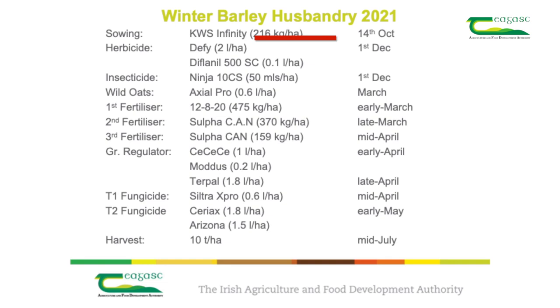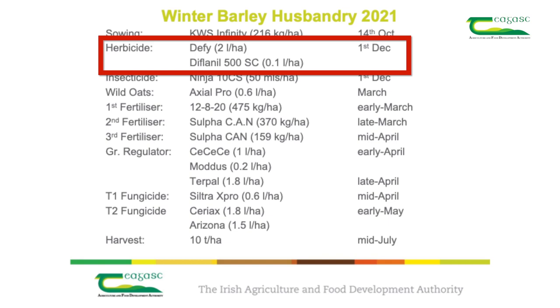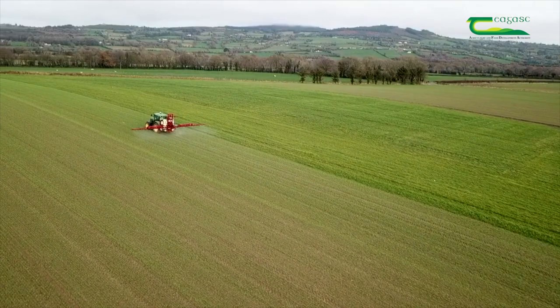After sowing, the next input the crop received was a herbicide. The most common timing for chemical control of weeds in winter barley is by either using a pre-emergence or a post-emergence herbicide. This year, unfortunately, due to some broken weather following sowing, we weren't able to get out with a pre-emergence herbicide, so instead we applied a post-emergence herbicide on the 1st of December when weather and soil conditions were suitable.